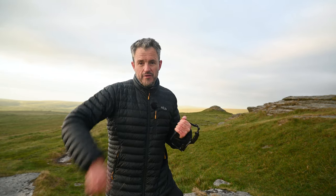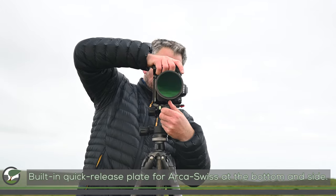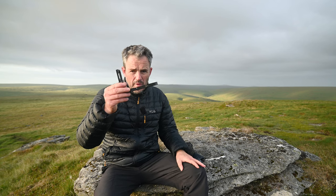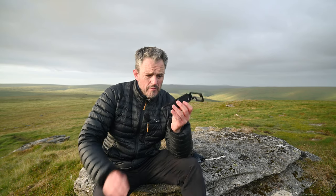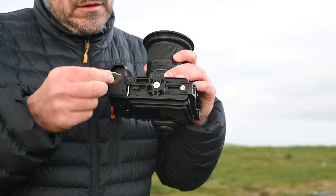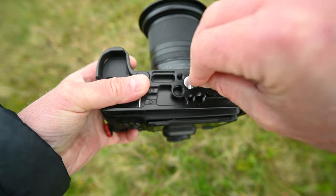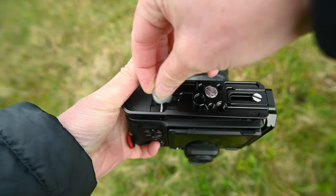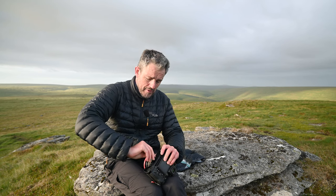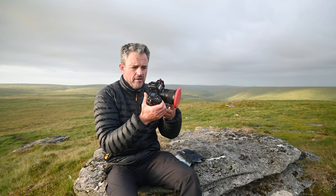Let's look at the L-bracket first. I expect most of you are familiar with what an L-bracket does — it attaches to your camera and allows you to mount it on your tripod head either horizontally or vertically without adjusting the tripod head. They're the landscape photographer's friend, and I had one on my previous camera that never came off. Like any SmallRig product, this one is beautifully engineered with some really clever features. It has a screw that allows you to take it off or put it on when needed, and once it's on it just slots back in there nicely.